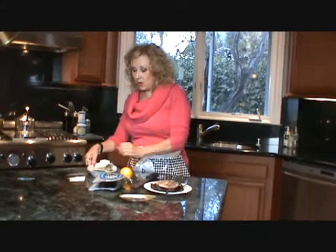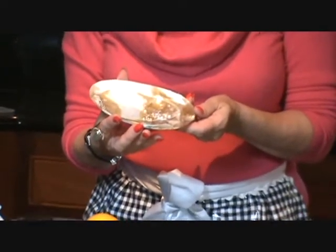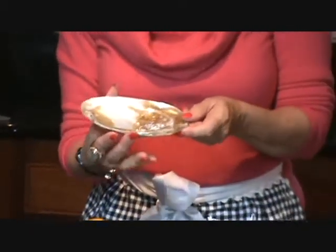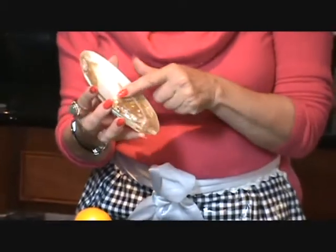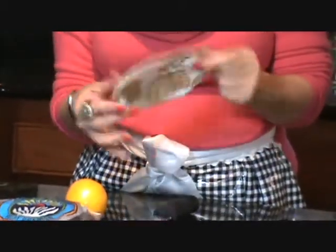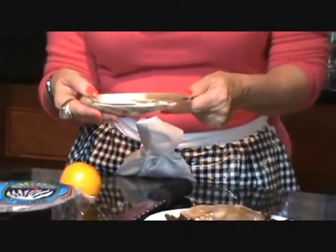We're at the stage now where these have been refrigerated and marinating for two days. I've chosen to serve them on mussel shells that I found at a jewelry designer's show — wonderful mussel shells that have been polished on both sides. They make beautiful little containers and are wonderful for serving seafood.